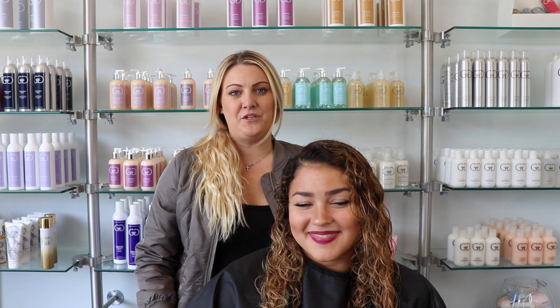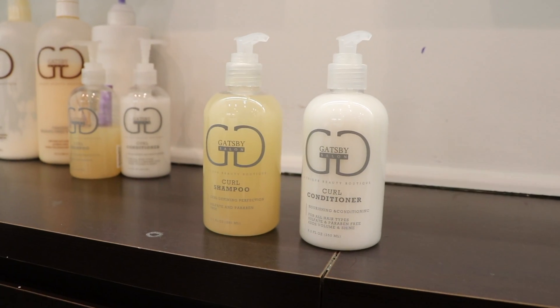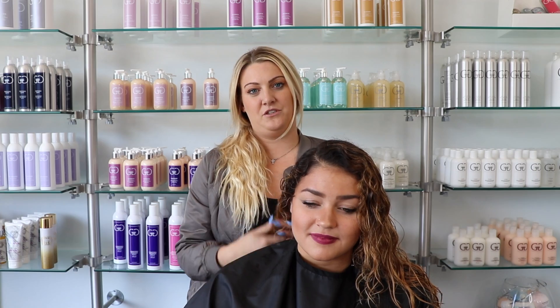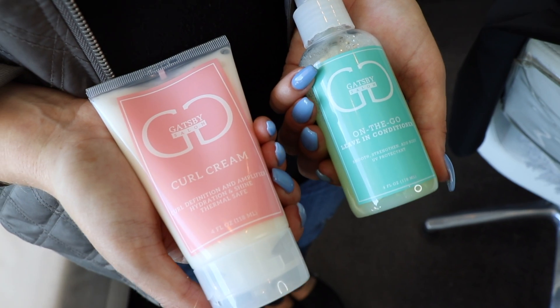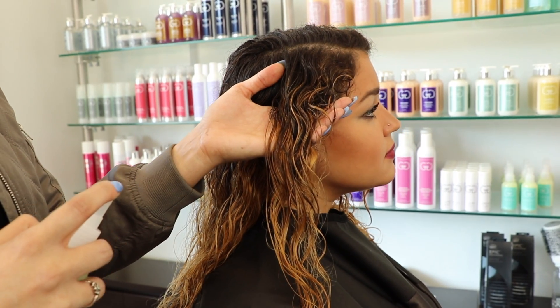Hey everyone, today I'm going to be showing you how to use the Gatsby Curl Line. Anna was previously shampooed with the Gatsby Curl Shampoo and the Gatsby Curl Conditioner. Now I'm going to be showing you how to use two Gatsby Curl products: one is the on-the-go leave-in conditioner and the other one is the Gatsby Curl Cream.